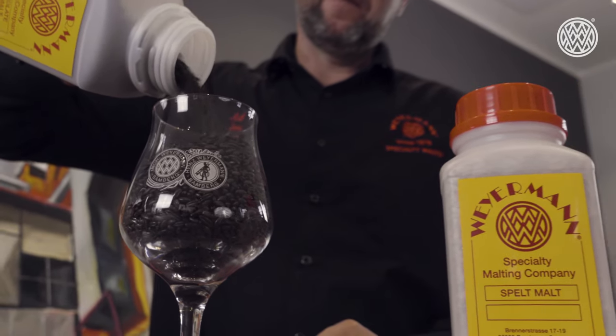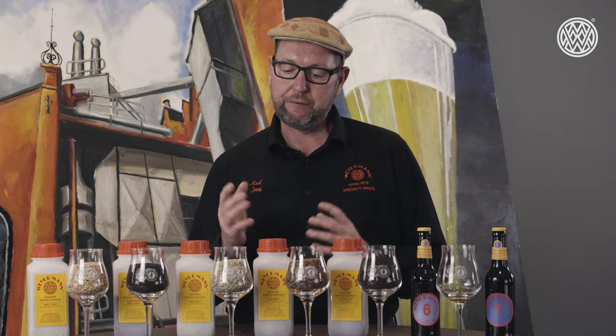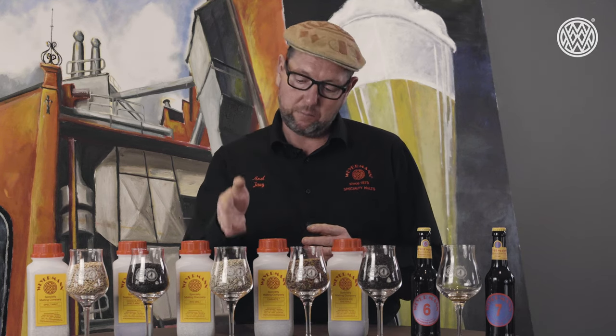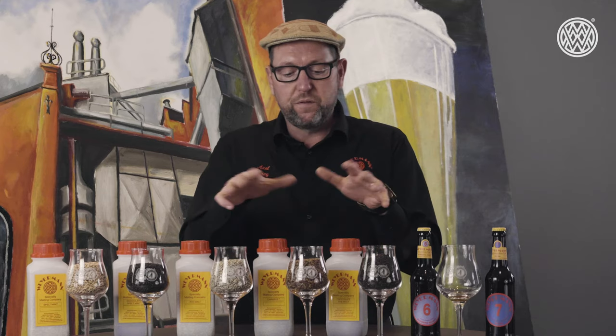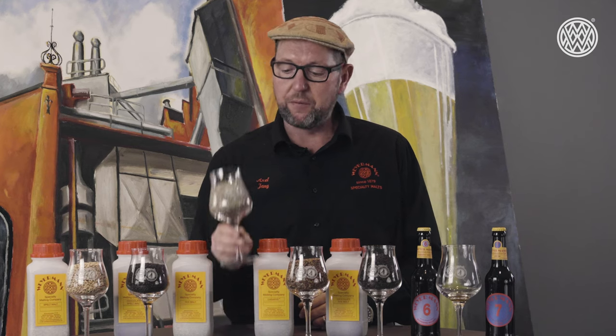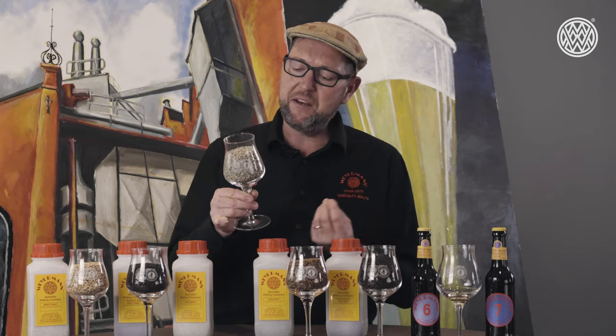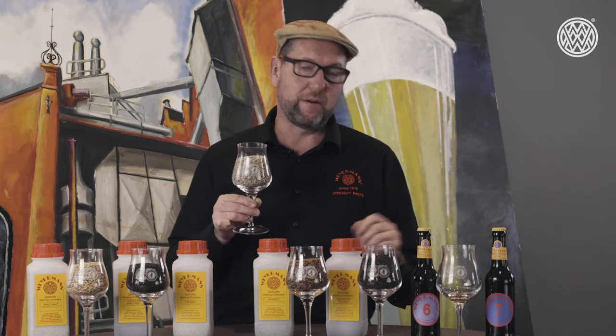Just like spelt, rye has also been used for baking bread. It is probably in Germany the most predominant grain for making a wholesome and flavorful bread, and again it is available in base rye, in a caramel rye, and in a chocolate rye version. So with these three products you have a potpourri of flavors to bring into your beers. The rye has some bready notes due to the pentosans in it, and it gives a creaminess into the beer.